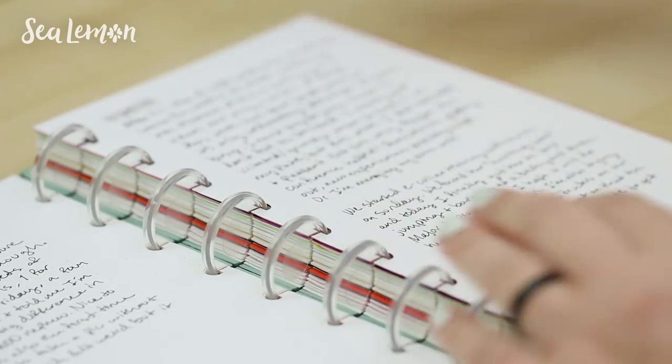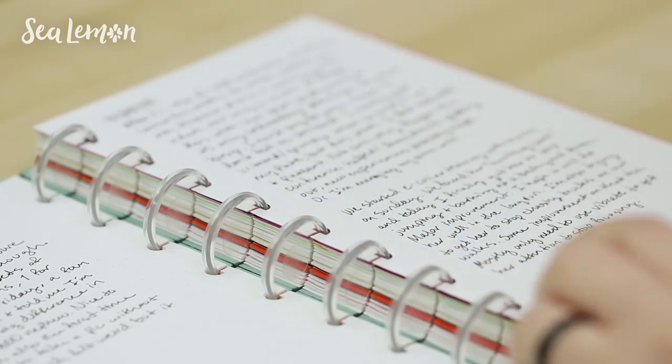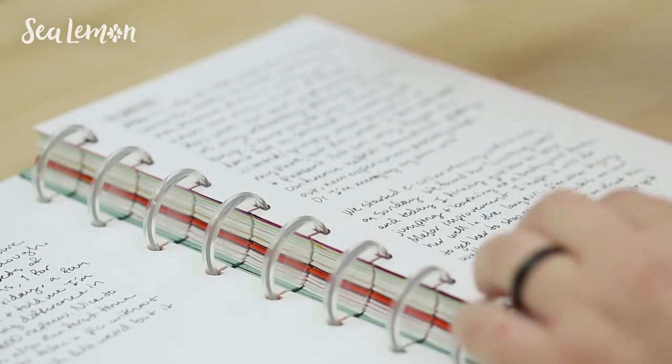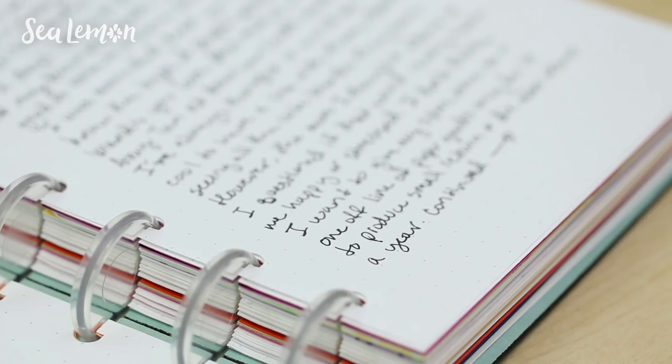I also started to use this journal to document thoughts and things I went through business-related. Like if I went to a conference, I don't want to forget everything meaningful that I gained from that. I didn't really want to make this a diary — more of a work journal — so I can document more stuff like that.